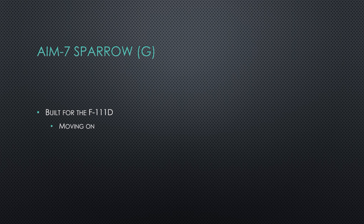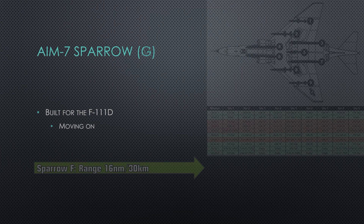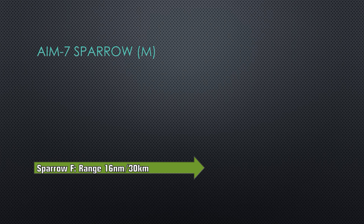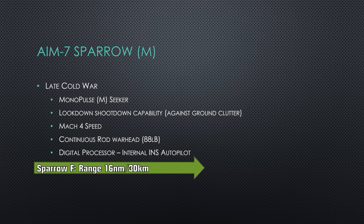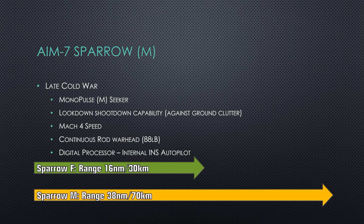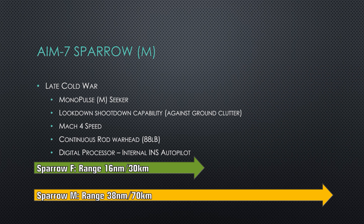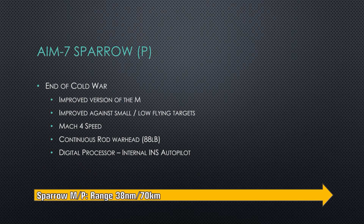The Sparrow G edition was made for the F-111, but only a very small production run was made — the F-111 got superseded by the Tomcat. Moving into the modern age: the AIM-7M, where M stands for monopulse. Its range and capability got bumped up. Speed is still Mach 4, continuous rod warhead of 88 pounds, but now it has inertial navigation and a digital processor, meaning the missile could fly an autopilot course toward the enemy target. Ranges got bumped up to 38 nautical miles, 70 kilometers.